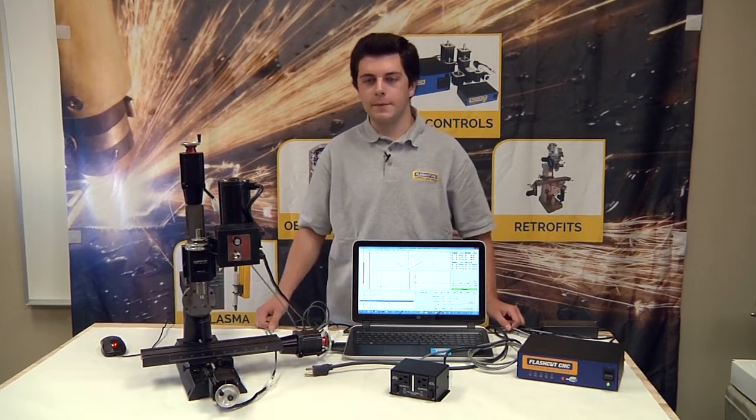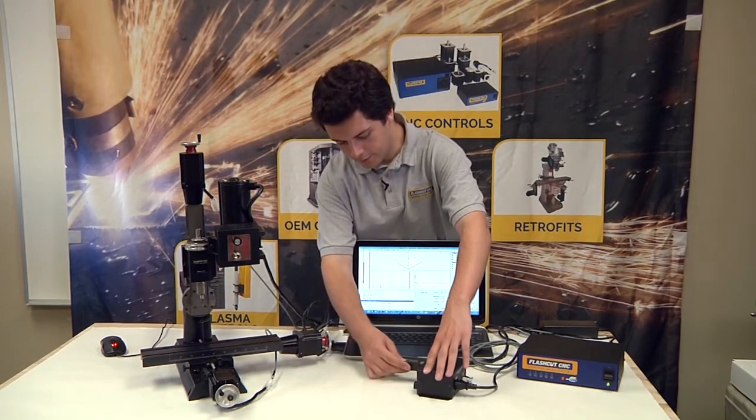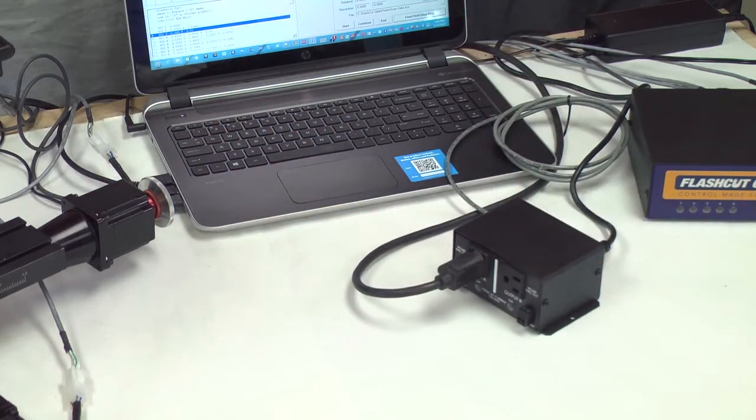For this example, we'll be using the spindle of this 2000 Sherline mill. Simply plug it into either the first or the second outlet of the relay box.